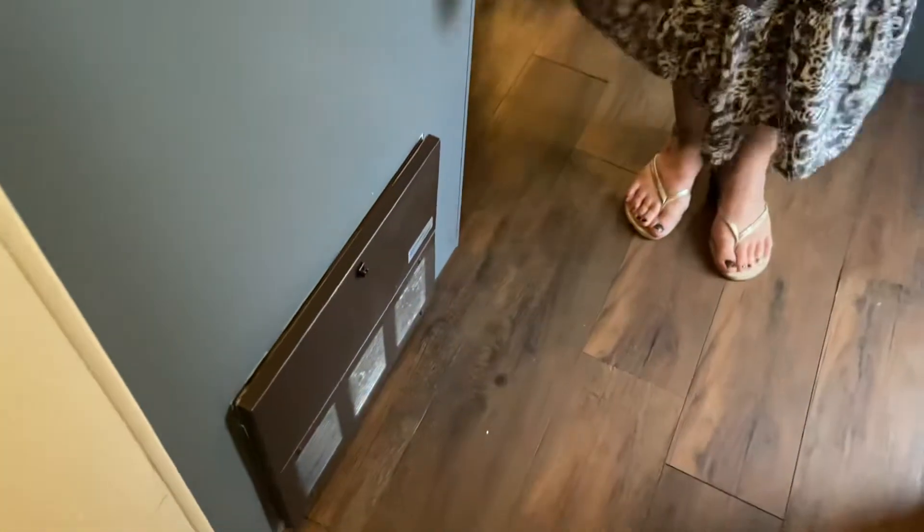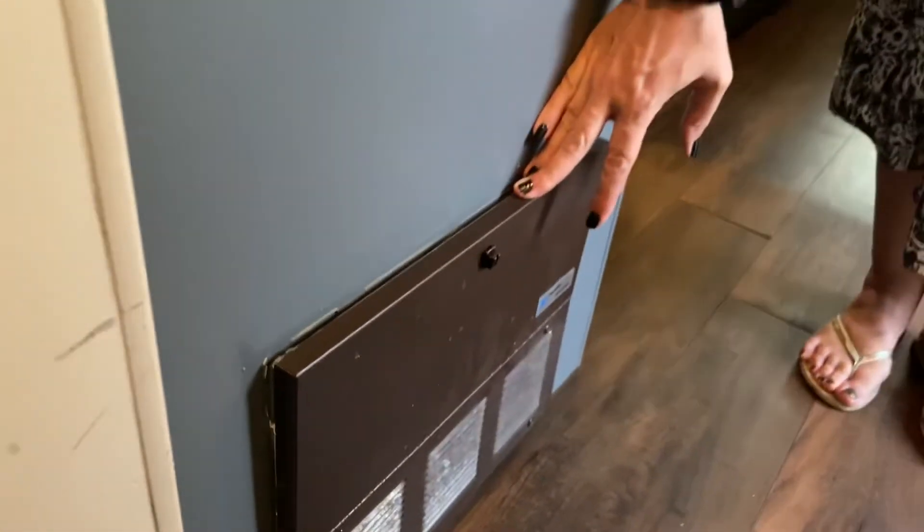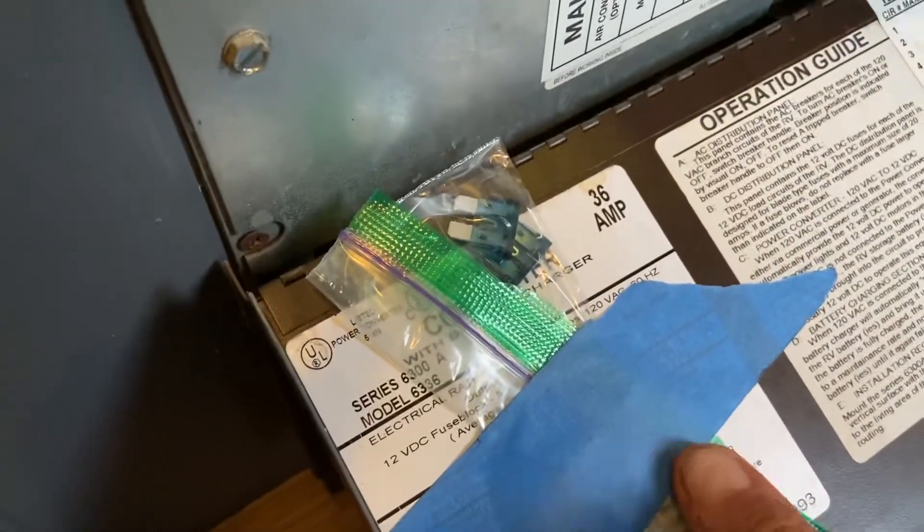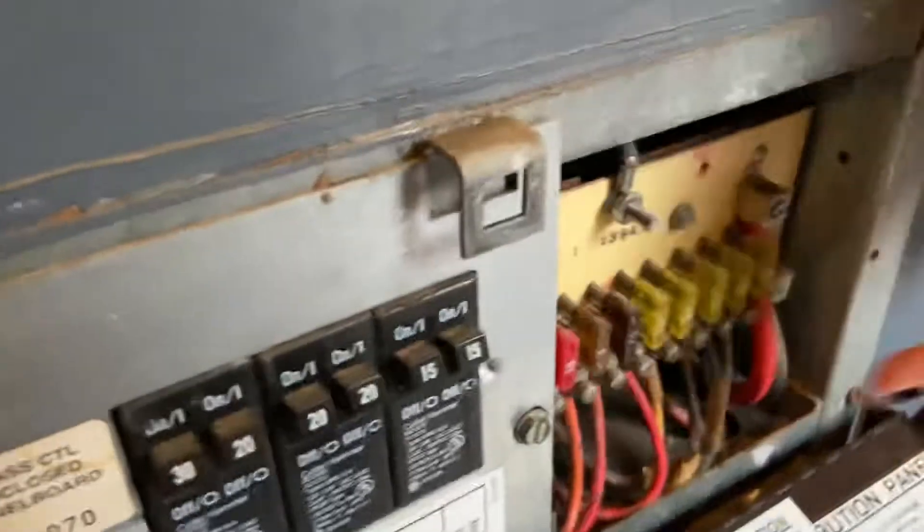Down here is just your fuse box. If things go wrong, you can make sure that these are all in the upright position. You've got extra fuses taped in there just in case.